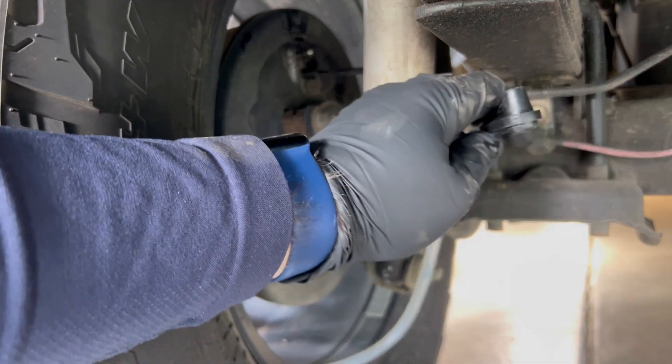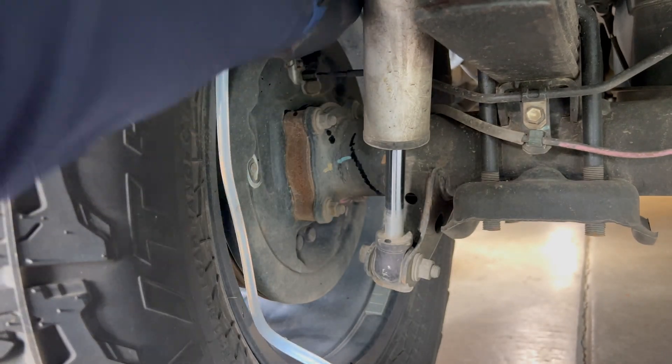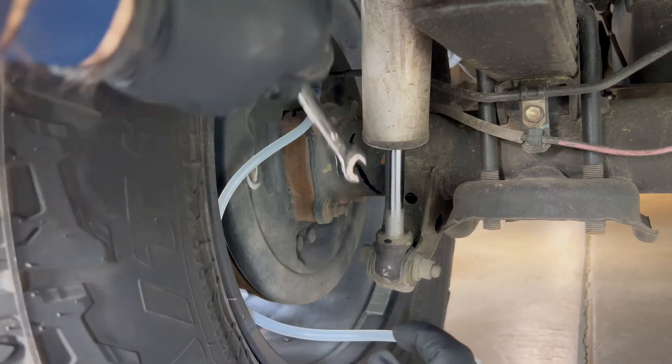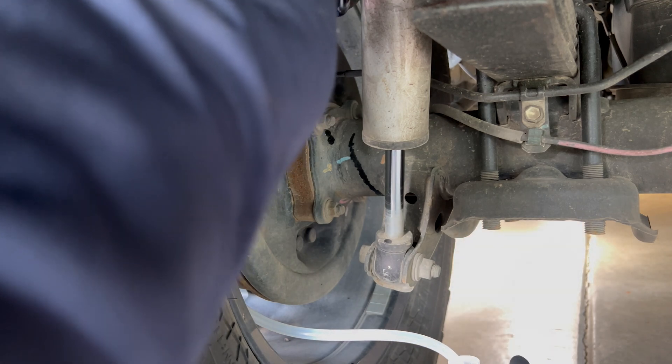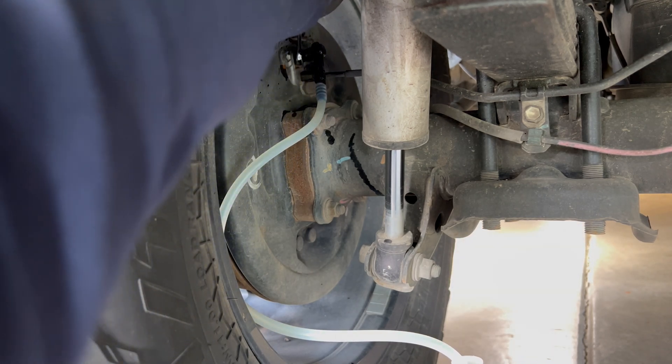Go ahead and pull off the dust boot cap and grab your brake bleeder attachment — slide it over the bleeder itself. Make sure your hose is firmly attached over the bleeder; you don't want it to pop off. Grab your 10 millimeter wrench and we're going to crack that bleeder open.